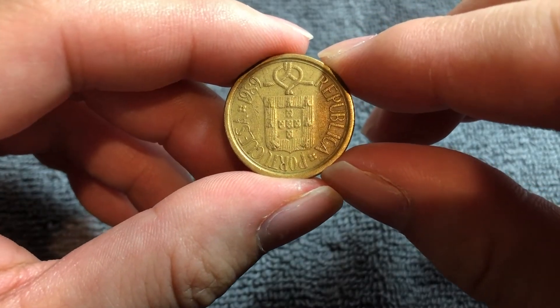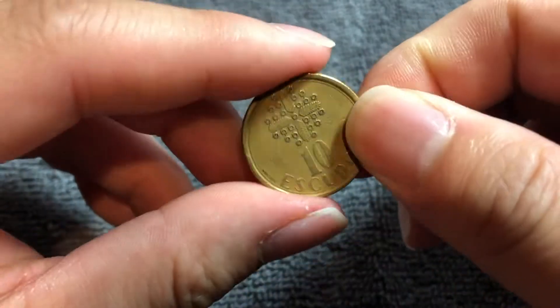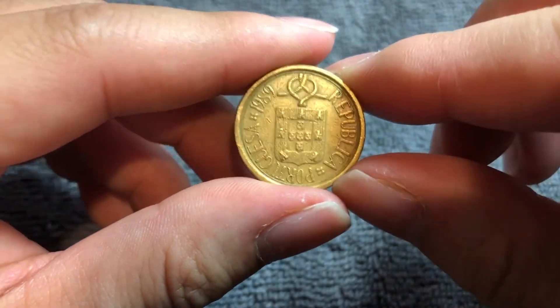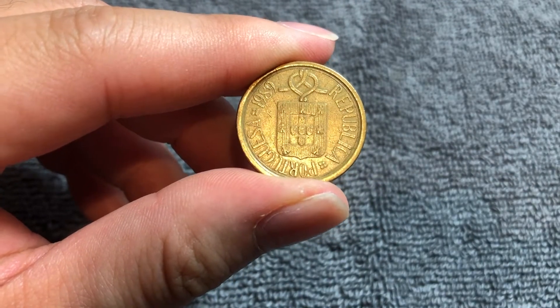Hello, everyone, and welcome to another installment of the Coin Dictionary. I'm WooHoo, and today we'll talk about this 10 Escudos coin from Portugal from 1989. We'll go over the history, the value, the basics, and any other pertinent information about this coin. So, let's get started.